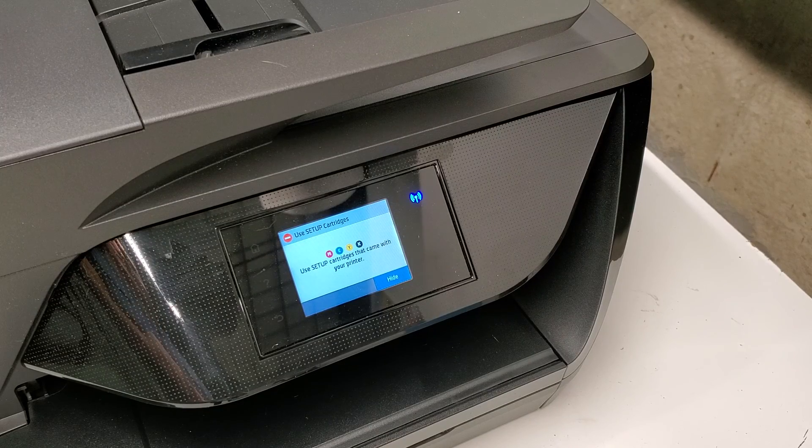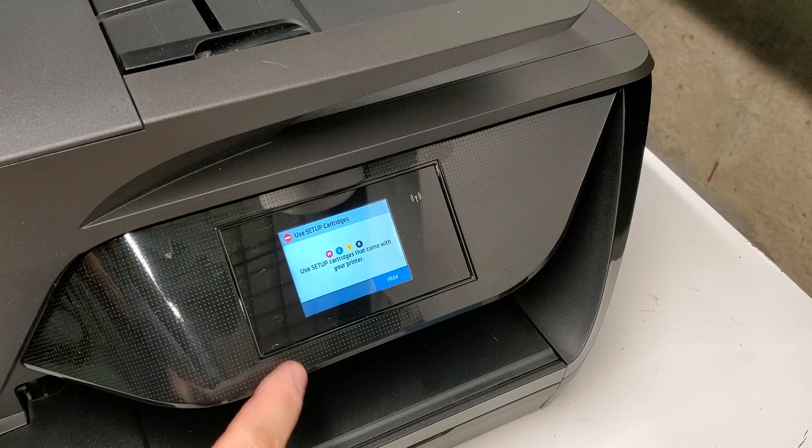In any case, I'm going to show you how to overwrite this — to go through the screen where it's not going to ask you for the setup cartridges. Because I put HP cartridges in there and it's still asking me to put in setup cartridges.